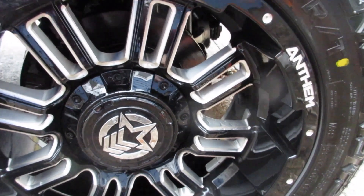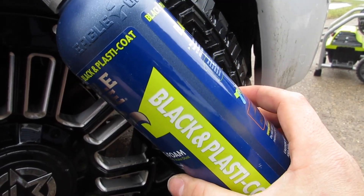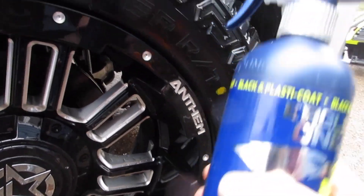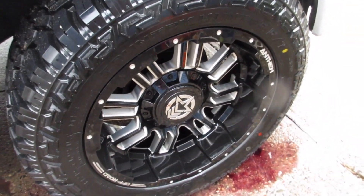I'm going to go ahead and give this product an A+. Eagle One triple cleaning foam — the black and plastic coat kind. I know they have different triple cleaning foams. This is pH neutral, so you can use it up here on the paint. I'm not going to do the whole truck, but let's just see what happens. Immediately — the truck is getting an immediate purple reaction. There's quite a bit down here. I'm not going to deep clean it today, but 10 out of 10 on the Eagle One triple cleaning foam.